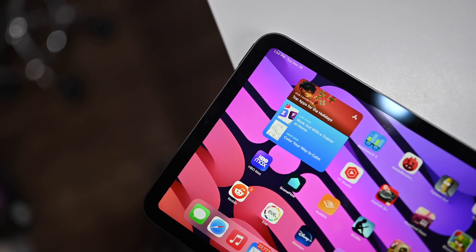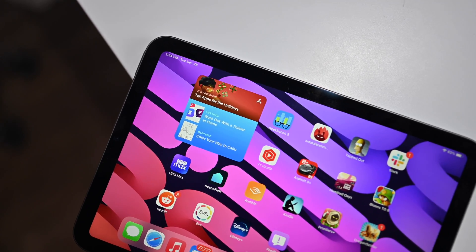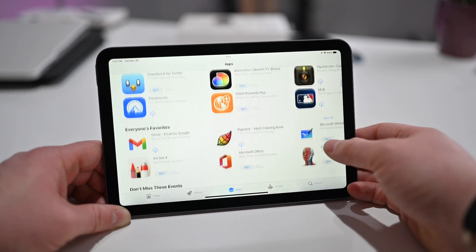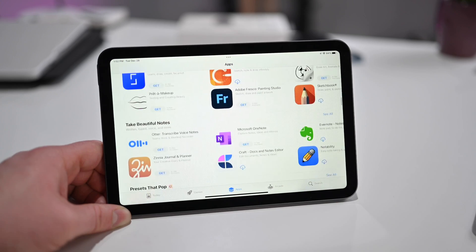Speaking of the App Store, go ahead and download some apps for your iPad. There are apps for pretty much everything. Download any apps you may have already purchased on previous iPads or on your iPhone, essentials like Twitter or Facebook, and find any that help you be productive, such as the iWork suite from Apple or Microsoft Office. Just get in there and look through the App Store and see what works for you.